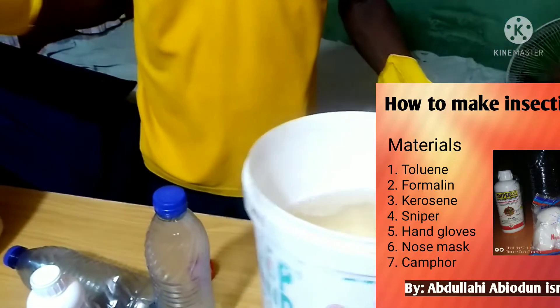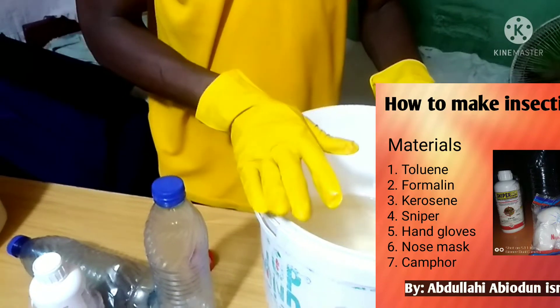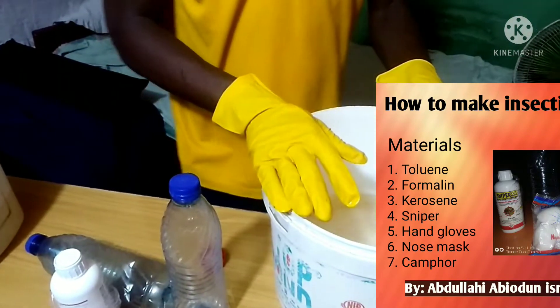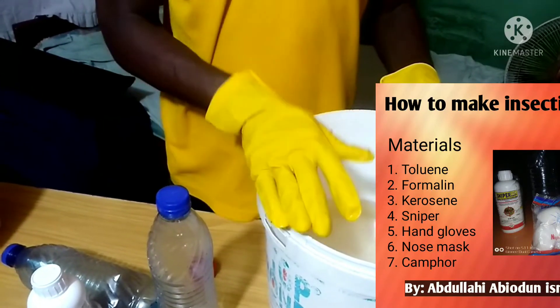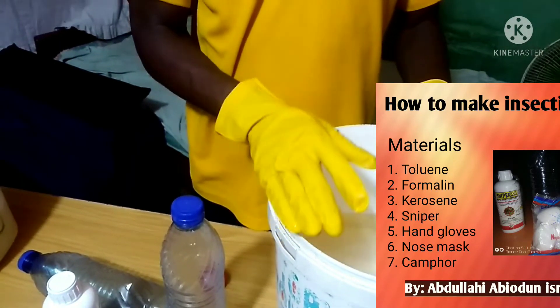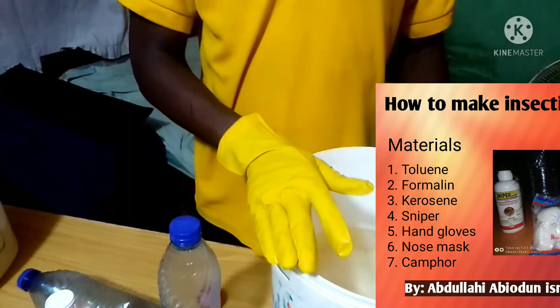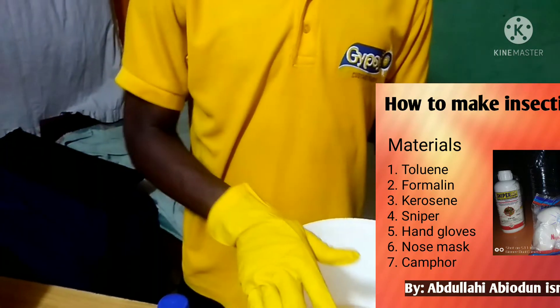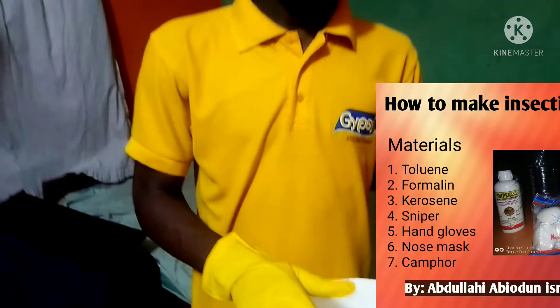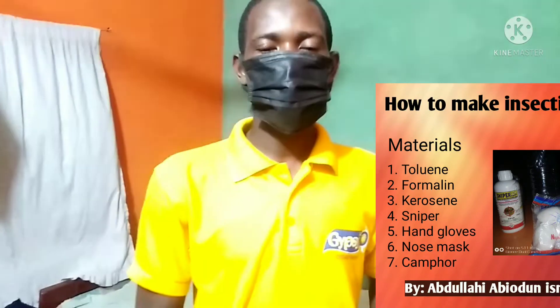Now, our production is ready and it is ready for distribution. This can be used for your personal use, as I said earlier, and it can be sold to people around you. One of the ways you can market this is by giving it out to people to test. After testing it, they would be able to buy from you — they see the result and can refer their family back to you.